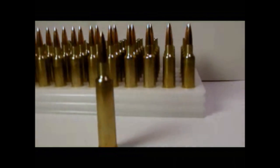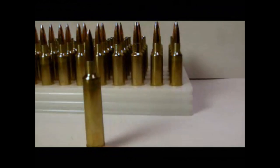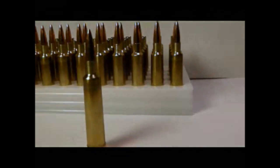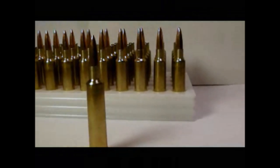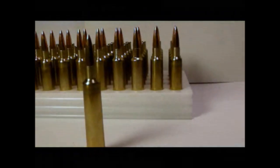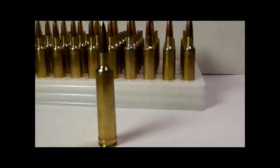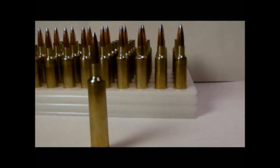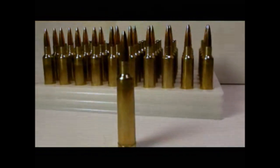One thing I'm pretty excited about is I'm only showing a maximum chamber pressure of 46,818 PSI, which is a far cry from the roughly 62,000 PSI I was looking at with my 6.5 WSSM. I'm burning probably about 10 more grains of powder, but obviously I don't have such a short powder column.